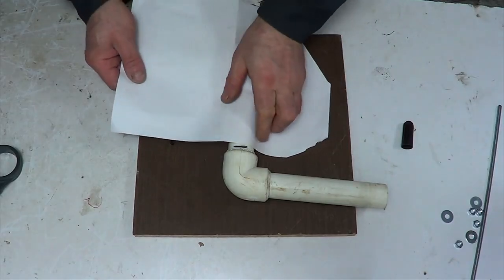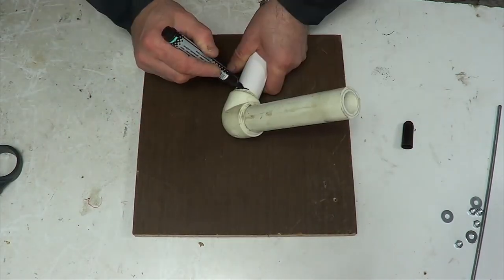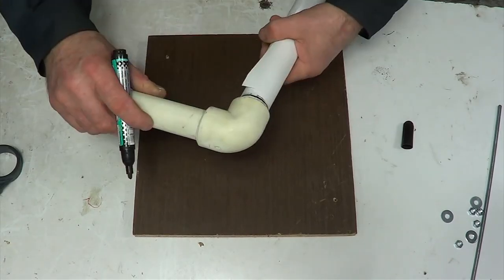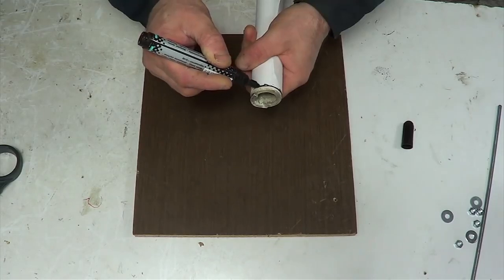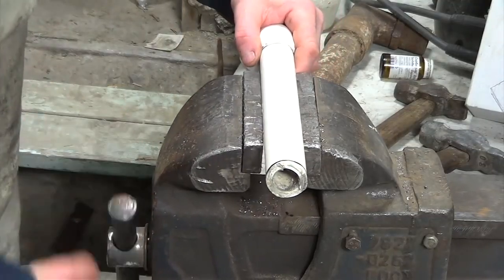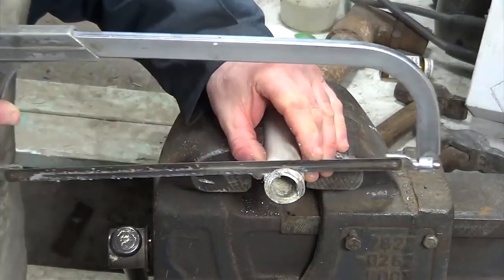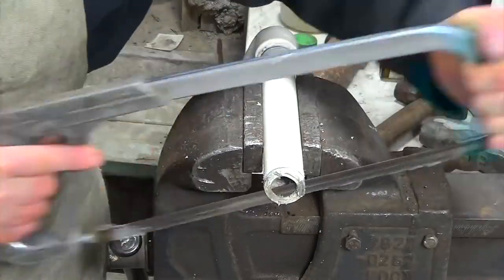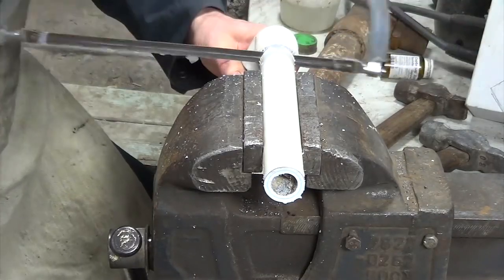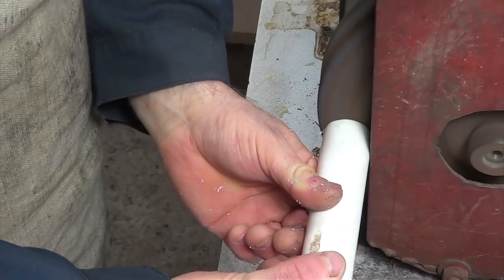Using a sheet of paper I make even marks in a circle on the pipe. I clamp the pipe in a vise and use a hand saw to cut off the marks. With the help of a sander I clean the place of the cut.